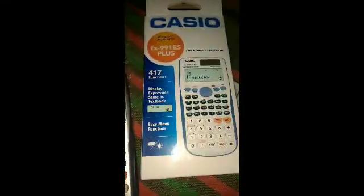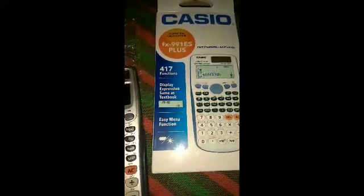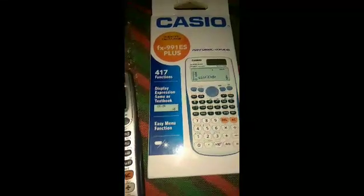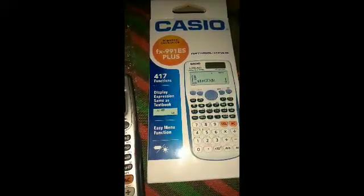Hello viewers, today I'm going to show you how to check if your Casio fx-991ES Plus calculator is genuine or fake. There are many Casio 991ES Plus calculators in the market — it's a very famous calculator, but unfortunately there are many fake Casio calculators.